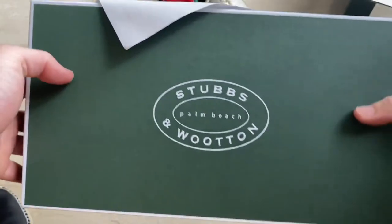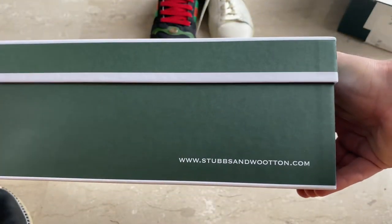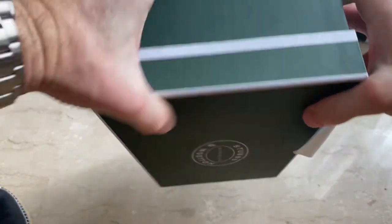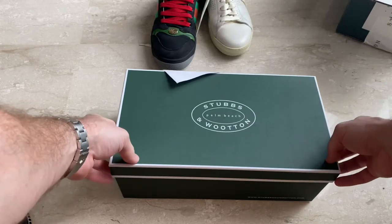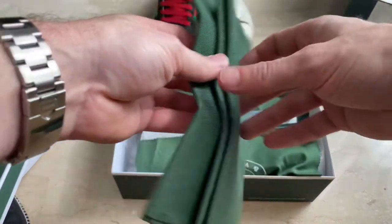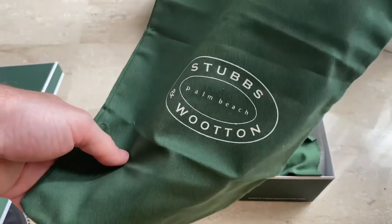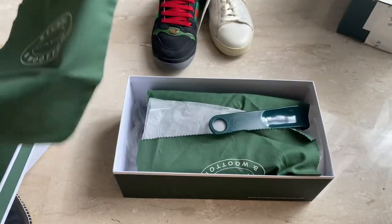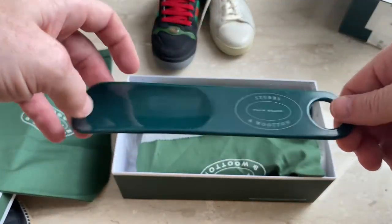So there we have the box. It's nicely shipped. Comes with a shoe bag — nice touch — and a shoe horn as well.